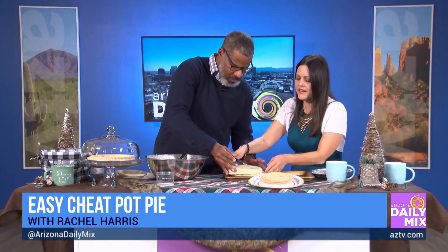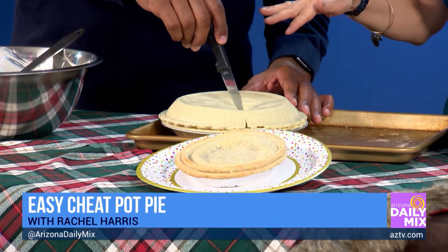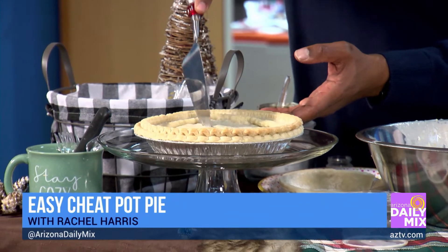How many vents should I put? Just two — that's perfect. You can even make a letter out of it for fun. And if it caves in, it still comes out. So 30 minutes at 400 degrees. And check it out — I brought you one with the magic of television. If you want to cut into it, just cut and show everyone what it looks like when it's all done.